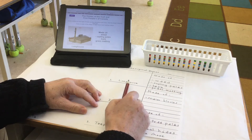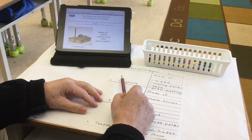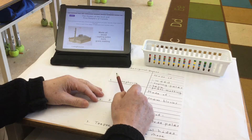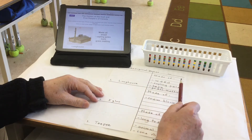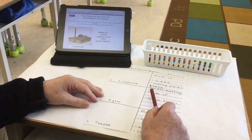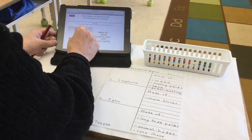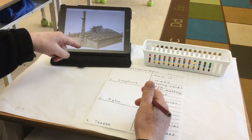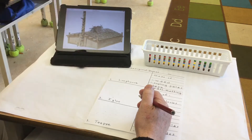Our first picture we're going to draw is for a West Coast longhouse built by the Salish people, the Kwakiutl people, and the Haida people here in British Columbia. It was made of wood, sapling poles, bark, and grass matting. Often they had a totem pole in the front and a big hole covered in the roof in the middle to let the smoke come out.